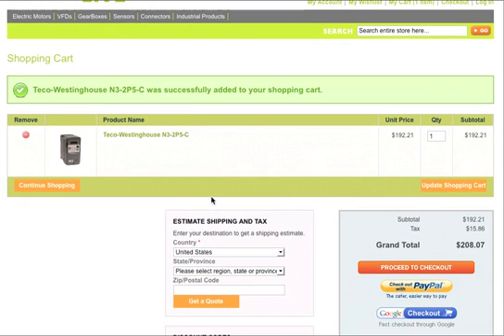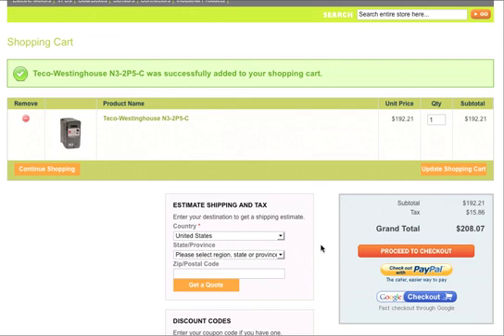In the center of the page, you'll notice that you can estimate shipping and potential tax if you're in the state of California. On the right-hand side, you can do a secure credit card payment through the Proceed to Checkout button. You also can pay with a PayPal account or with a Google Checkout account.